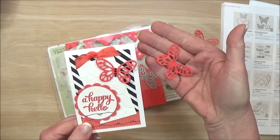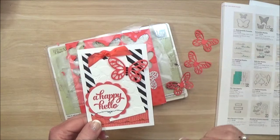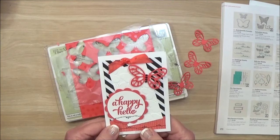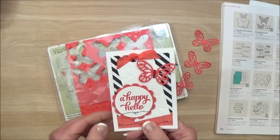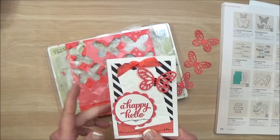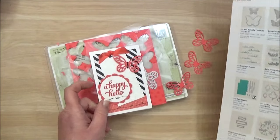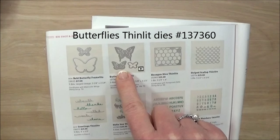If you watched my previous video about die-cutting the larger butterflies, you'll know that I used waxed paper and a dryer sheet. I'll link to that video right up here. It's really helpful when you're die-cutting these larger intricate butterfly dies.